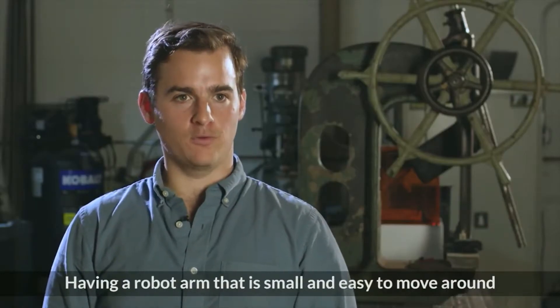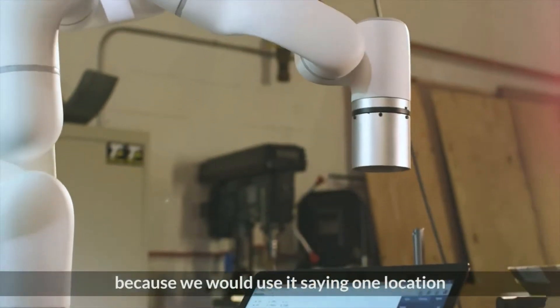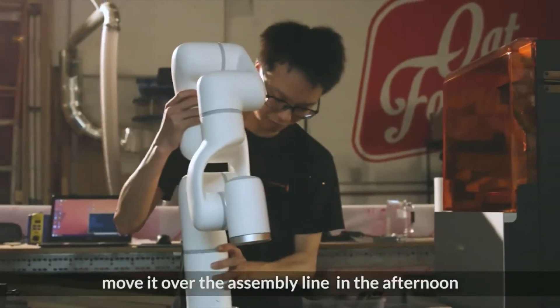Having a robot arm that is small and easy to move around is transformative for a business like ours, because we could use it in one location near the CNC router in the morning and then move it over to the assembly line in the afternoon.